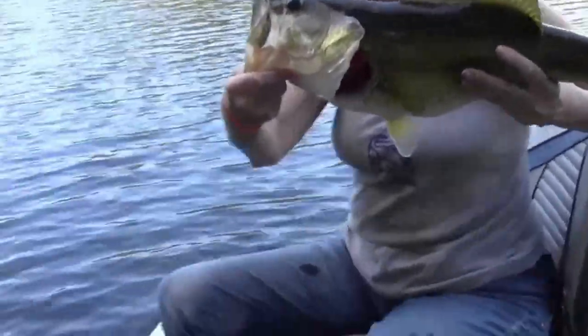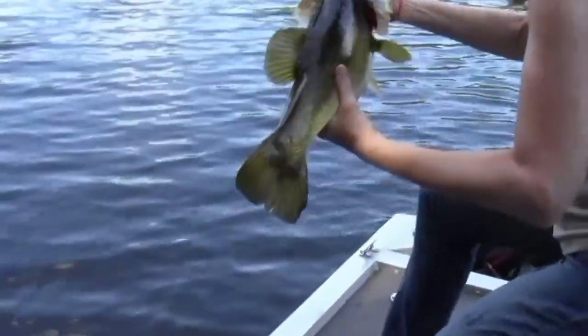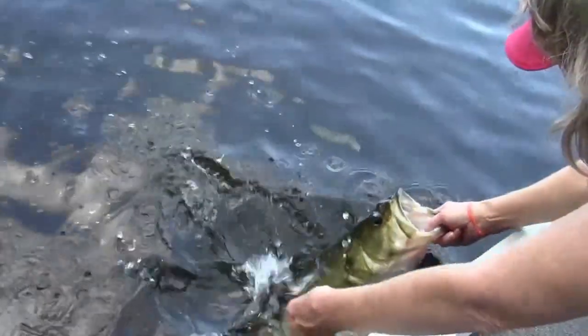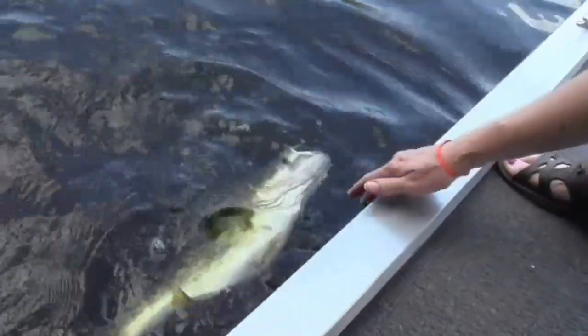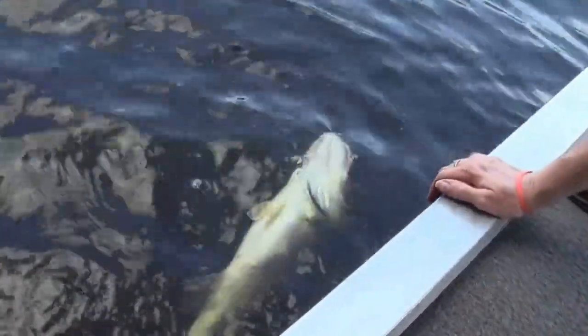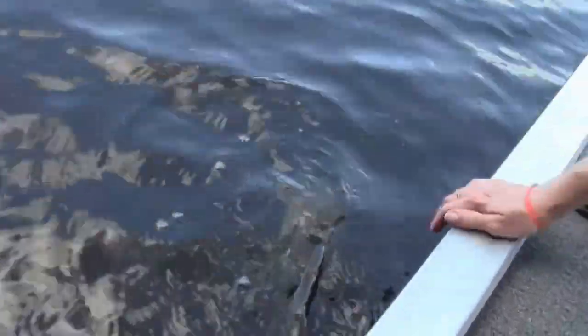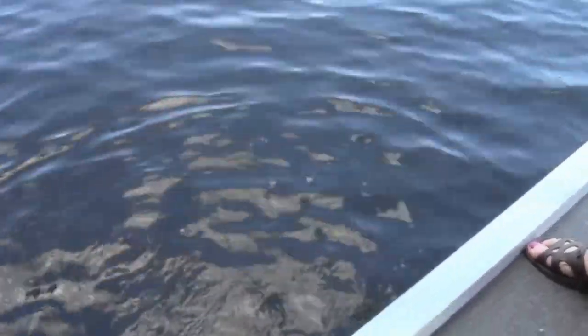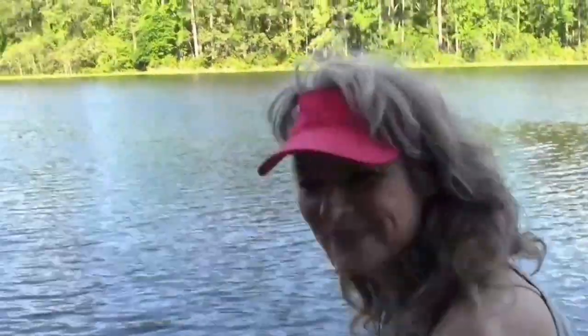Go ahead and let him go real slow and easy. We'll see if we can get him swimming off. Come on, baby. There he goes. There he goes. Holy cow. Boy, that was a fish, wasn't it? Awesome, Mom.